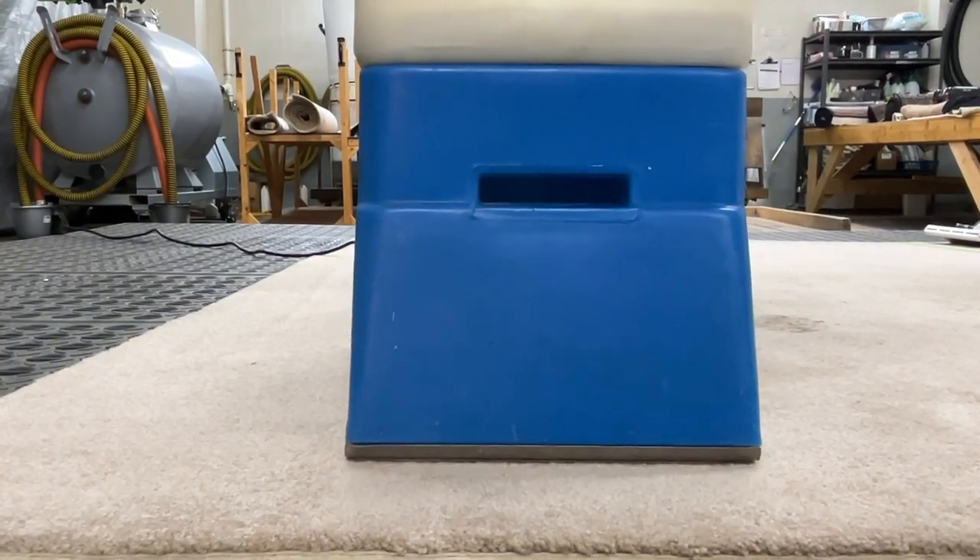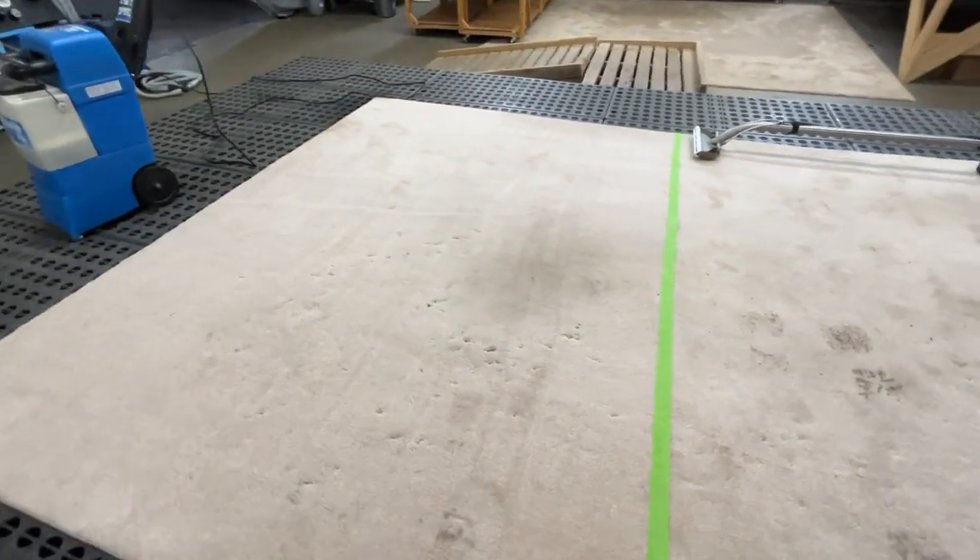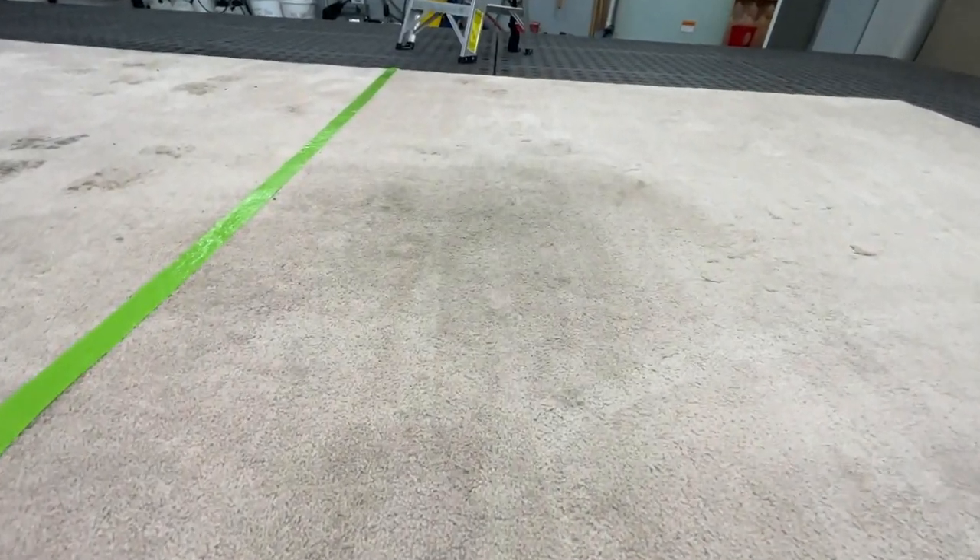Properly cleaned carpet will stay cleaner longer. As you can see, the portable rug doctor did improve the look of the carpet, but several spots still remain.